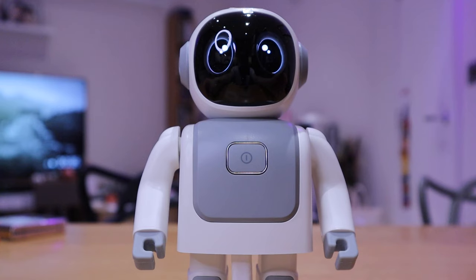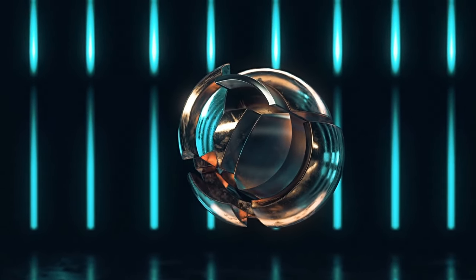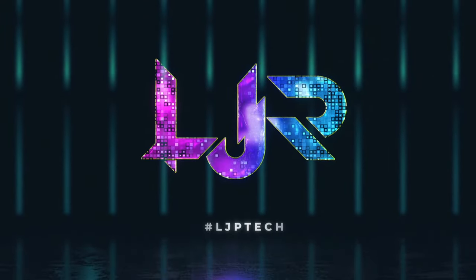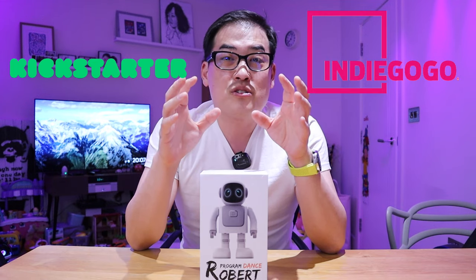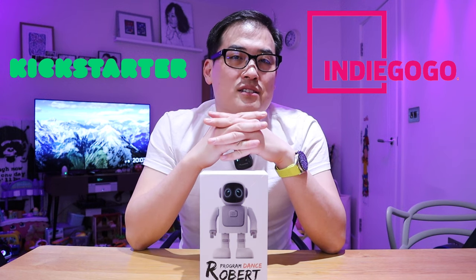Hello! I'm sure many of you will agree that nowadays on a crowdfunding campaign website such as Indiegogo or Kickstarter there are not many interesting robots to invest in, which is very much what I'm into at this stage.